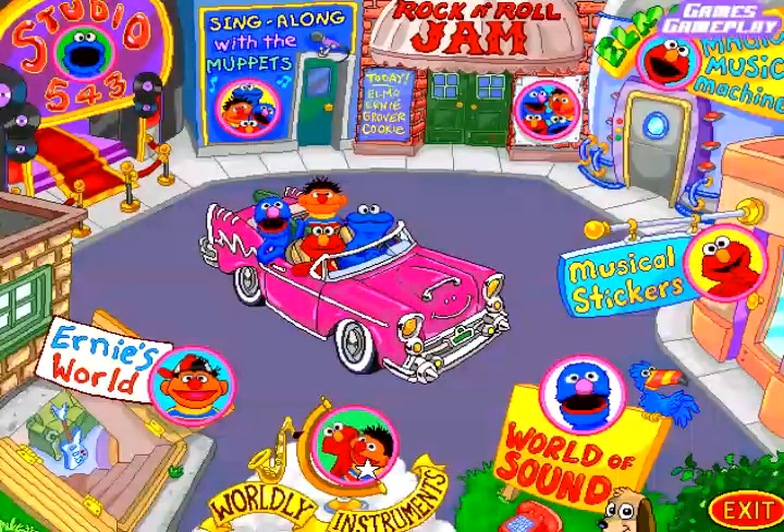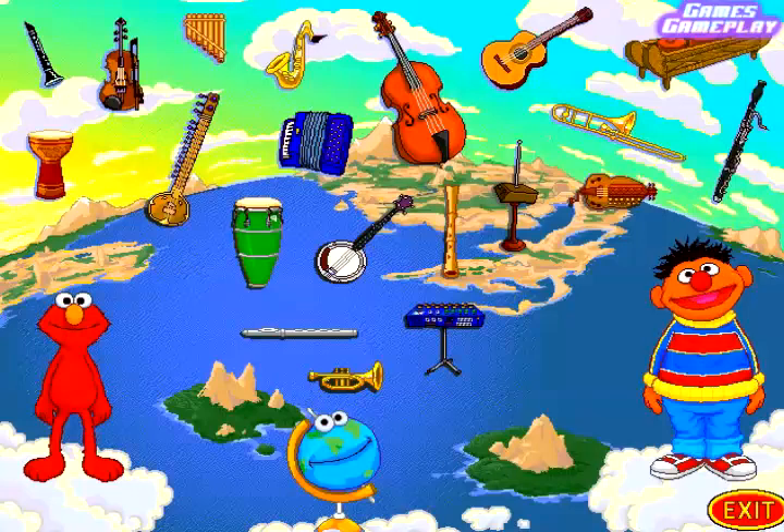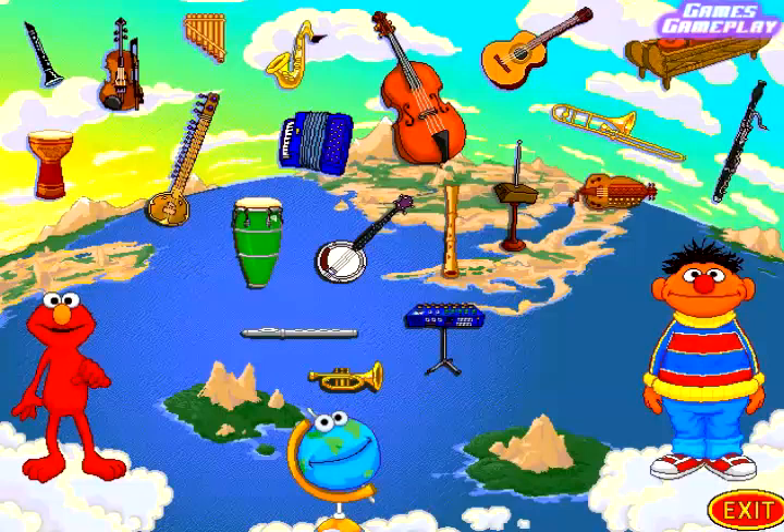Worldly instruments! That is one of my favorites. Did you know that there are instruments all over the world? Well, you sure do now. Click on an instrument and give it to Ernie, or Miss Globe, or Elmo.